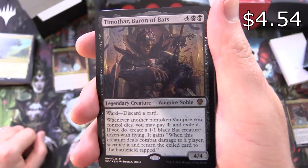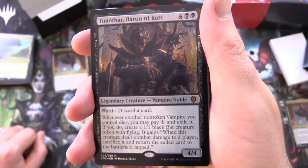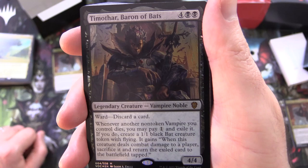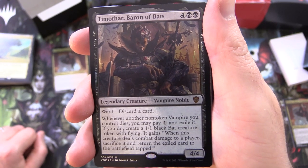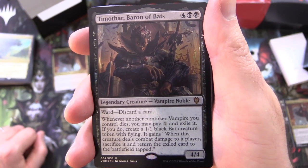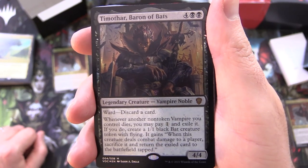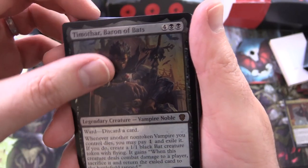We've got Timothar, Baron of Bats — another legendary foil, another mythic, legendary creature Vampire Noble, 4/4 for 6, has ward discard a card. Whenever another non-token vampire you control dies, you may pay 1 and exile it; if you do, create a 1/1 black bat creature token with flying. It gains: when this creature deals combat damage to a player, sacrifice it and return the exiled card to the battlefield tapped.